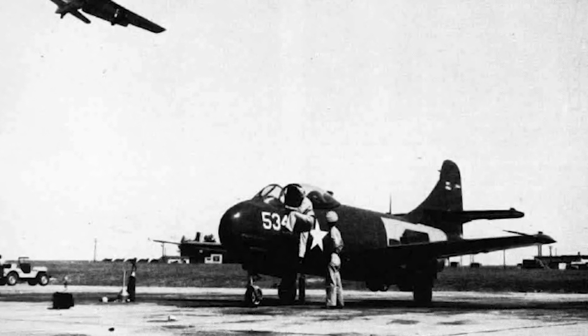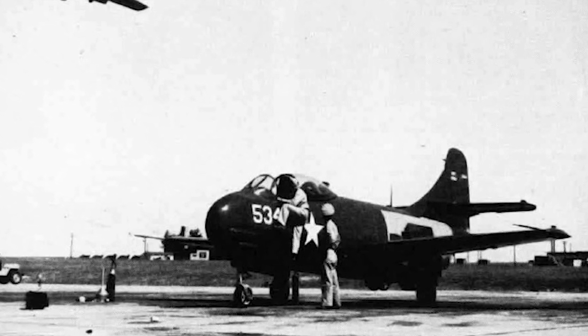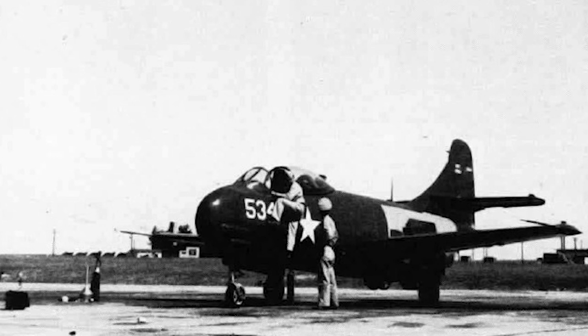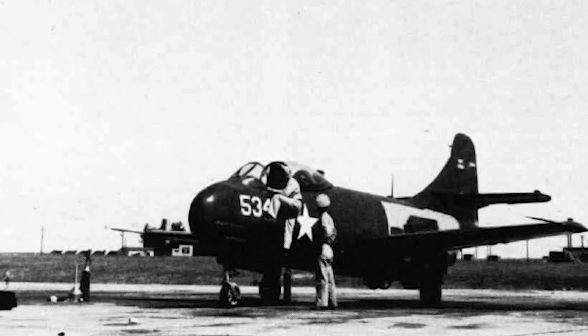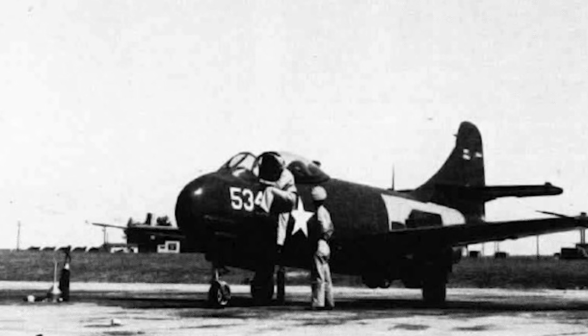In September 1944, the Navy's Bureau of Aeronautics issued a specification for a single-seat carrier-based fighter, powered by a Westinghouse 24C turbojet. In December, Chance Vought was awarded a contract for three prototypes.